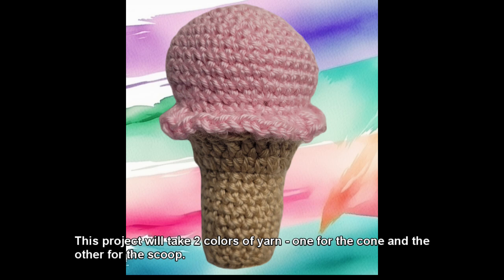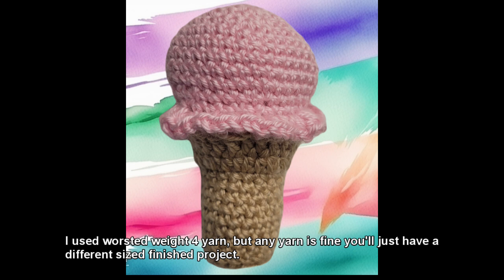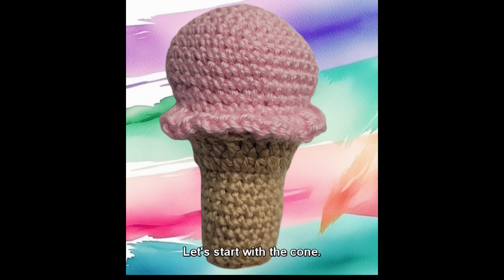This project will take two colors of yarn, one for the cone and the other for the scoop. I used worsted weight yarn, but any yarn is fine — you'll just have a different size finished project. Let's start with the cone.